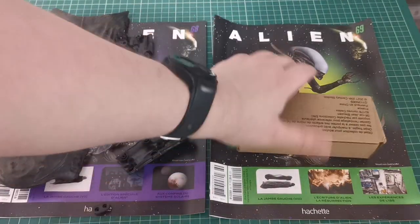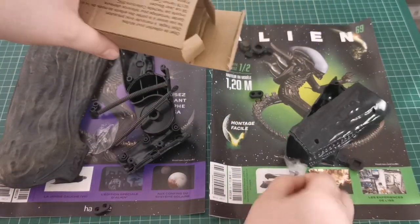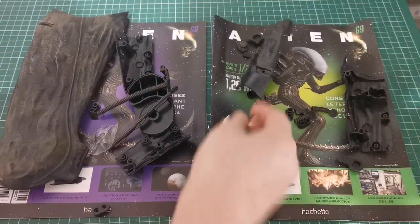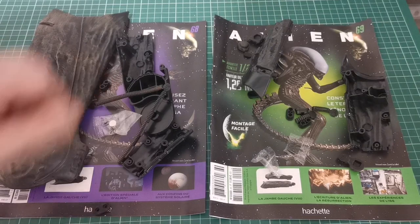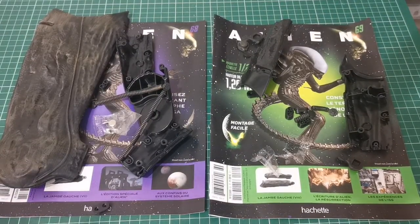Issue 69 we're obviously getting some more of the interior leg — looks like we're probably going to finish the interior leg. We've also got some more bits, some more magnets as per, so it looks like we're going to be attaching stuff to the leg that we've already got.